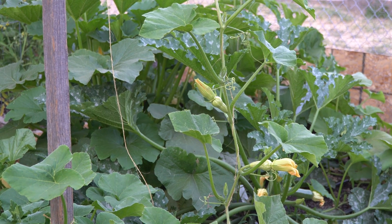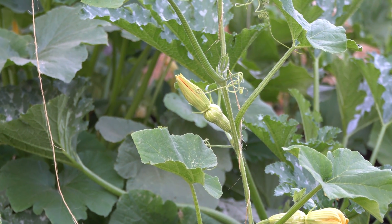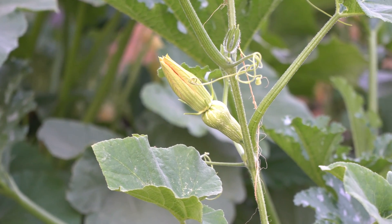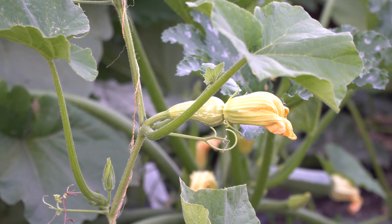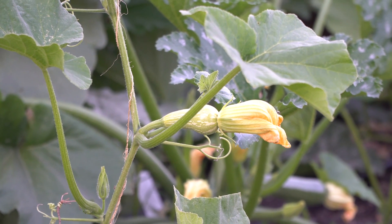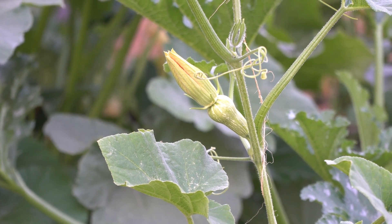If you look at this flower right here, this is a female flower that's actually about to open. This one opened this morning — you can tell by how spent it looks, it's kind of wilty. This one is still very stiff, which means it's going to open first thing in the morning.